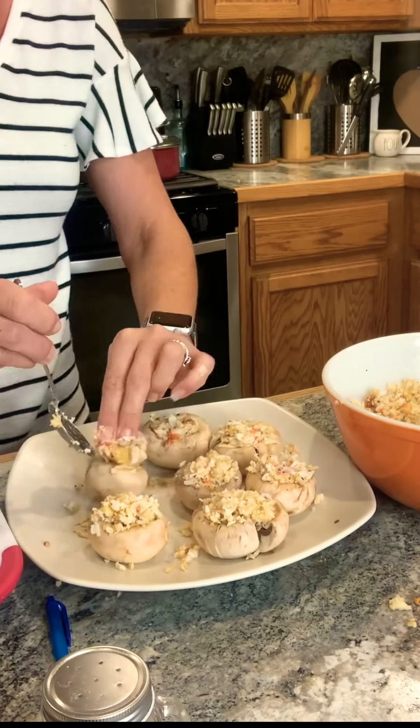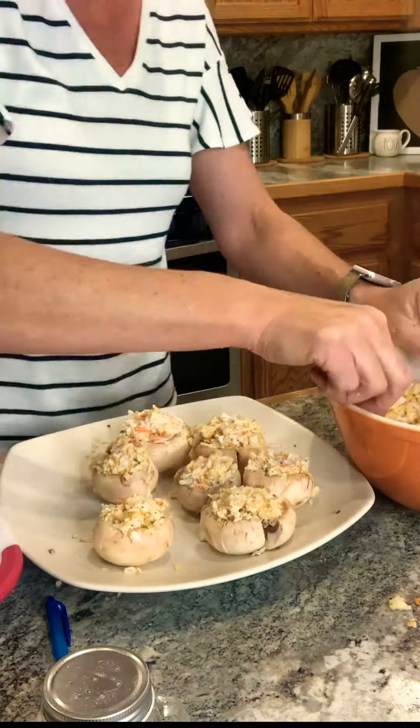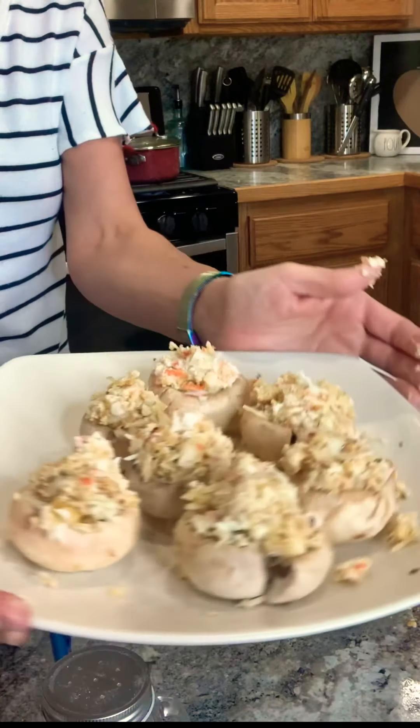I added just a little bit more filling on top because it's so good. You see how easy that was?